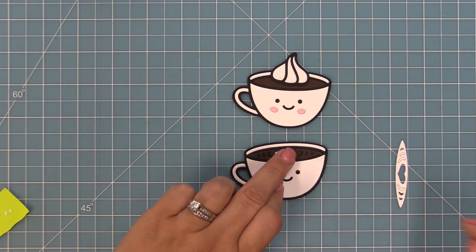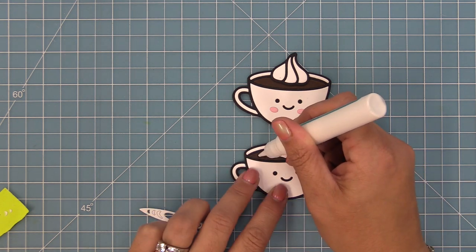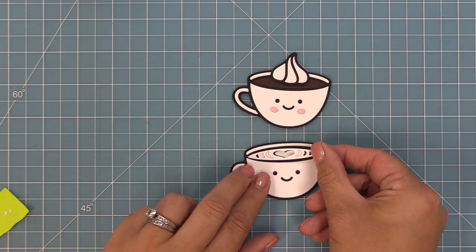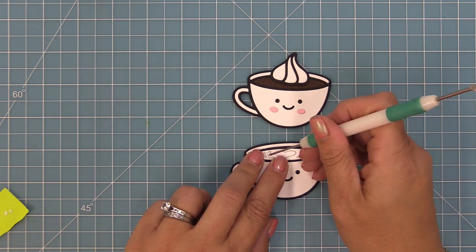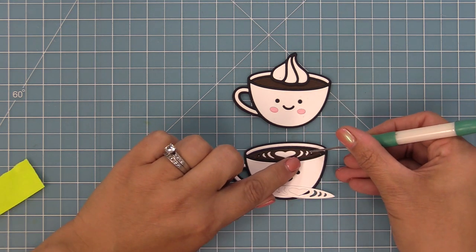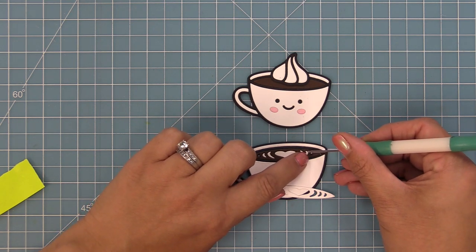We're going to drop the heart in there and add some liquid glue because some of the pieces remained in the die cut, which is awesome when that happens. We'll layer that whole die cut piece over top, and then you can push the pieces through and they're going to line up perfectly — a really nice and easy way to add these tiny little details. We'll drop in any remaining white pieces and now our two styles of latte cups are all done.